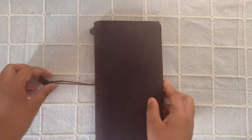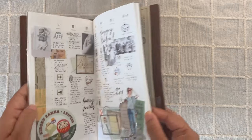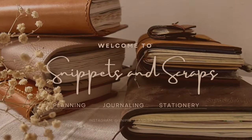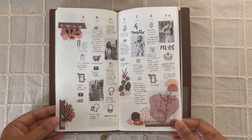Hi everyone, welcome to Snippets and Scraps. If you are new here, welcome, and if you are a returning subscriber, welcome back. I'm so happy that you are here. Today I am working in my memory keeping insert.